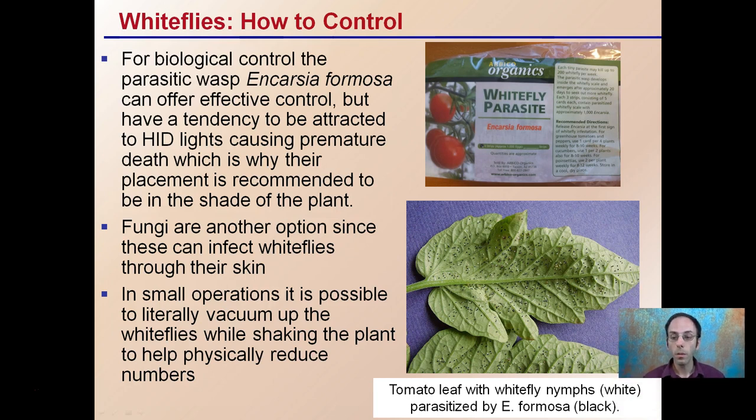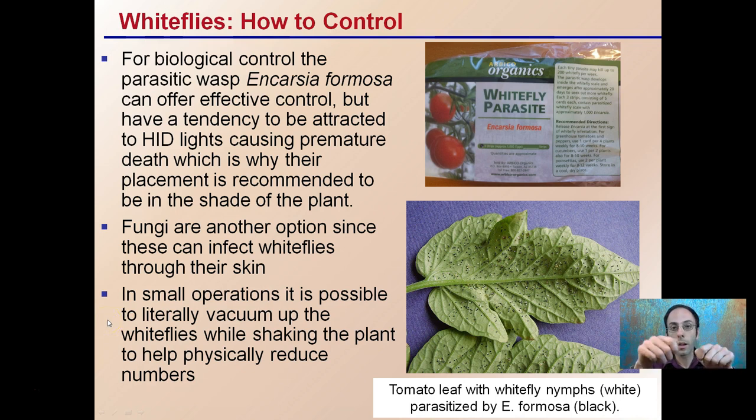How to control them? It's very difficult, but there are biological controls such as parasitic wasps that can be used. Encarsia formosa is very common and can offer effective control, but keep in mind these have a tendency to be attracted to HID lights — those high-intensity lights — and sadly they can fly to their death. If you're going to use this parasitic wasp, you typically want to place it deep into the canopy where it's more shaded. Thymol-based dyes are another option since these can affect white flies through their skin, and in small operations it's possible to literally vacuum them up by shaking the plant and vacuuming them up to reduce their numbers.